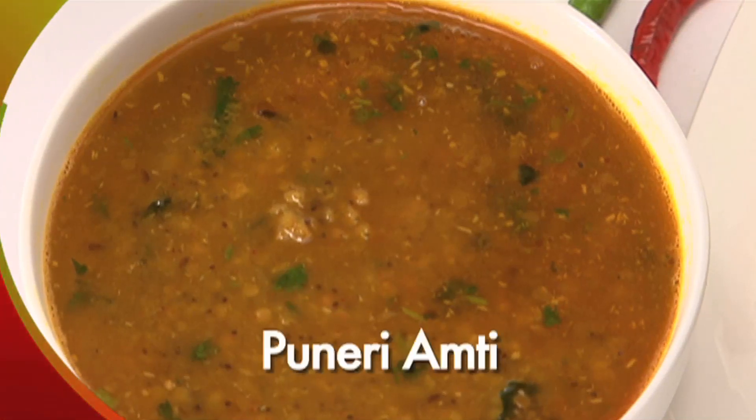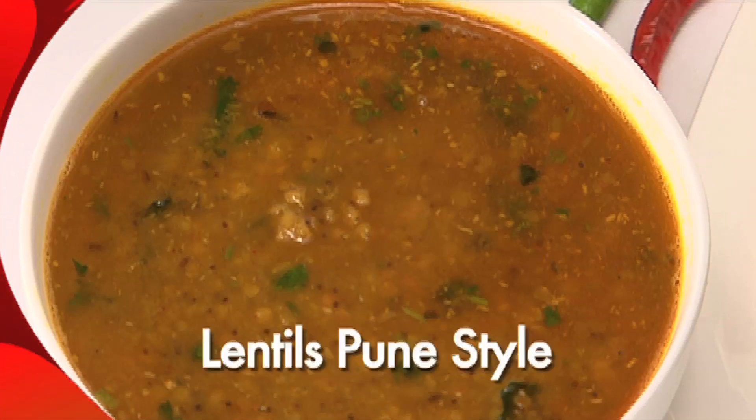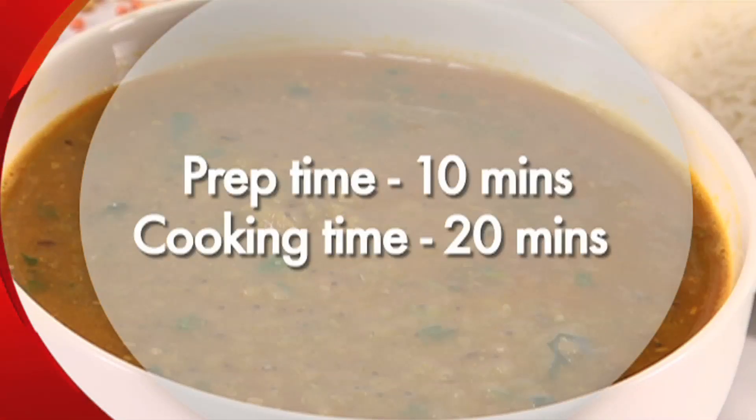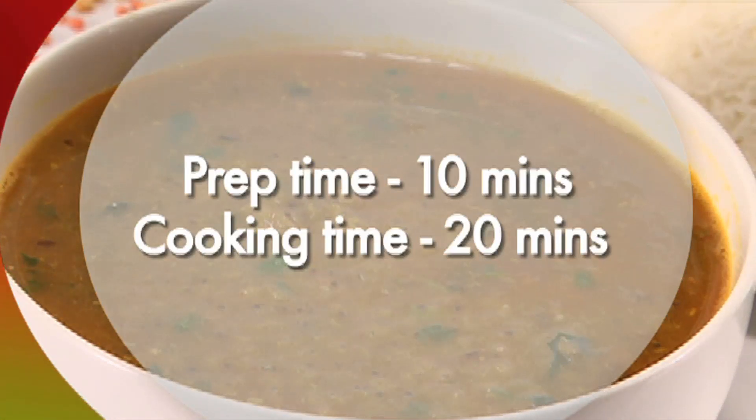We are going to make Puneeri Amti, or Lentils Pune style. This is a Maharashtrian vegetarian dish that serves 4 people. Preparation time is 10 minutes and cooking time is 20 minutes.